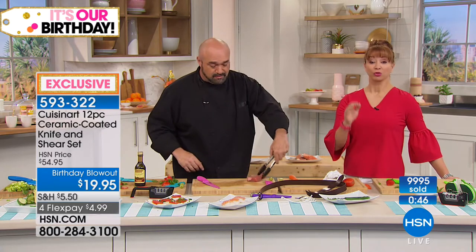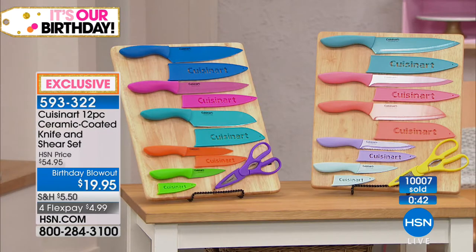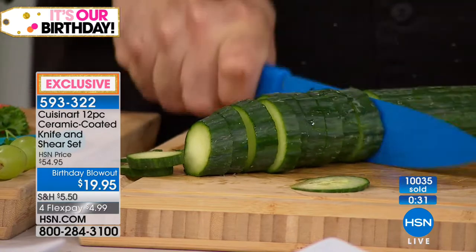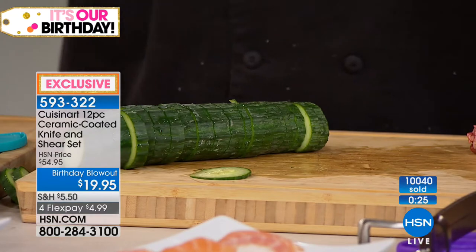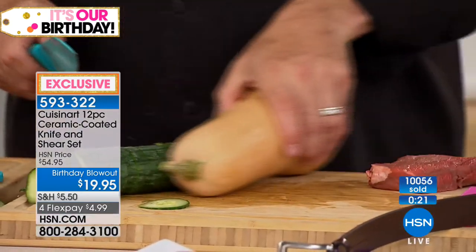Remember, we have sold through more than half of what we have for the entire birthday. And as we move forward, it will not be this price. Will we have Cuisinart knives? Yes, but they're not going to be 20 bucks. So remember, you're getting the utility knife, the paring knife, the chef's knife, and the Santoku knife. That's butternut squash — the Santoku goes right through it like it's not even there.